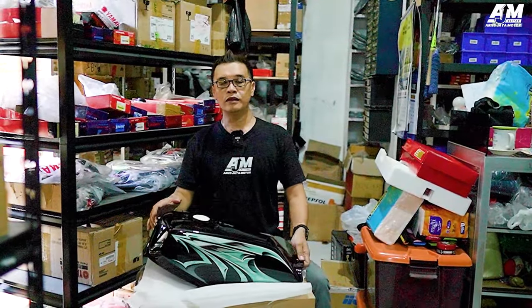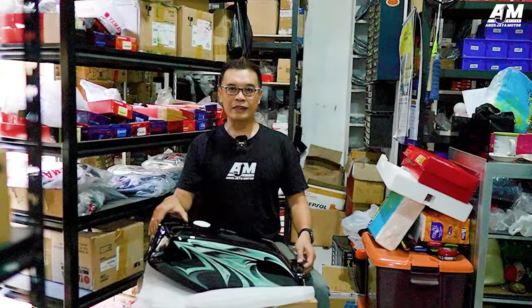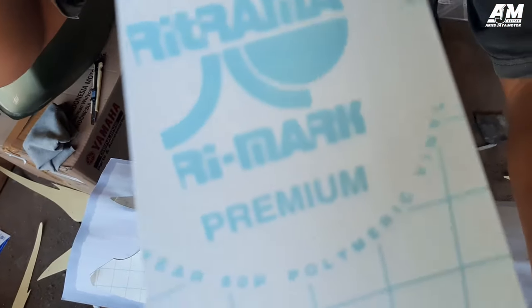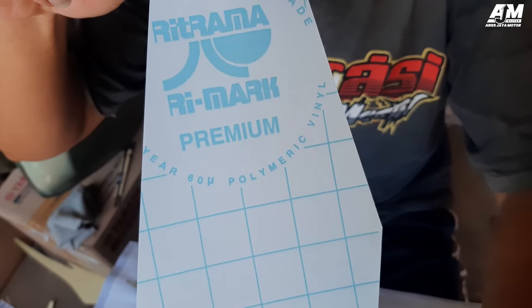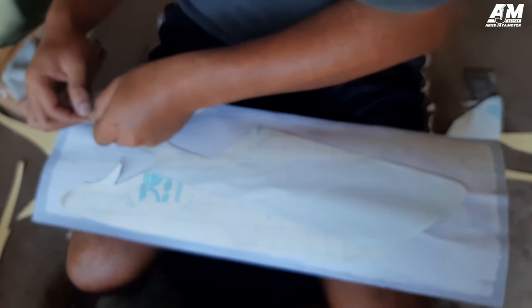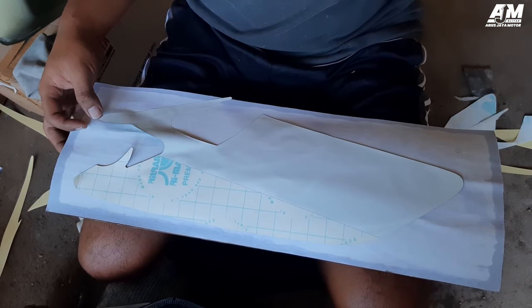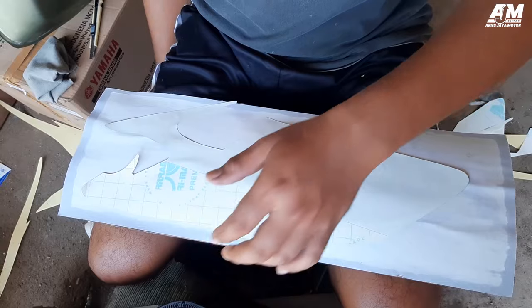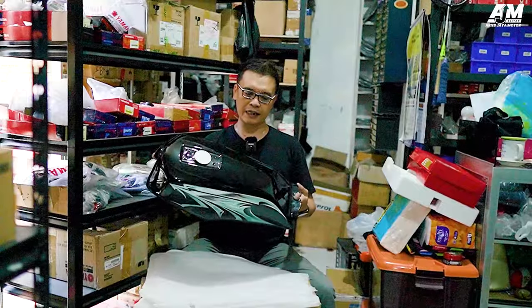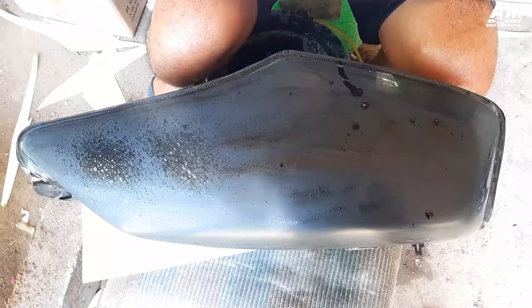Kalau kawan-kawan semua tahu, stripping yang berkualitas itu produksi dari Ritrama. Itu adalah stripping yang dipakai oleh pabrikan. Kalau dari pabrikan sendiri, sekarang yang masih produksi adalah tanki tapi warna hitam. Terus kita proses, nanti kita tempeli stripping-nya seperti ini.